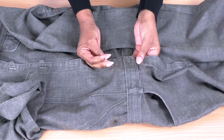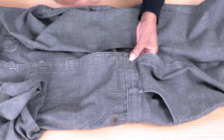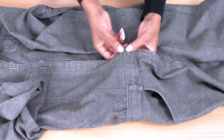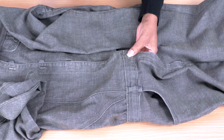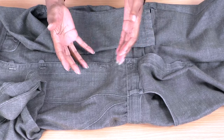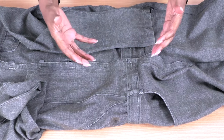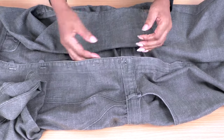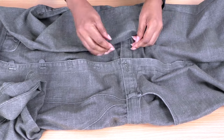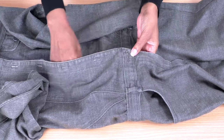That's really the only option. It's a refashioned project and these are the kinds of challenges you're going to come across. We shouldn't think of them as problems because with refashioning we're doing something that wasn't the initial design of the garment. If you want to keep on refashioning, these are the little niggly bits you've got to get used to.